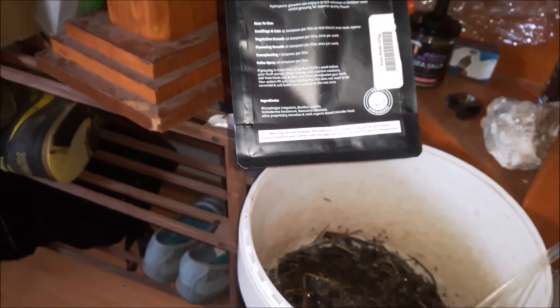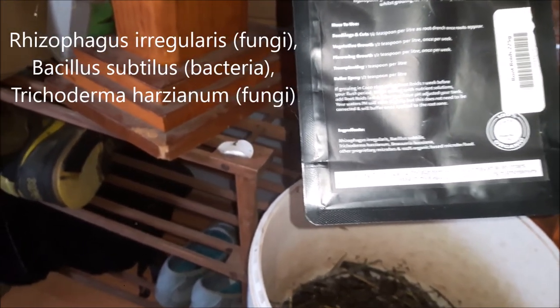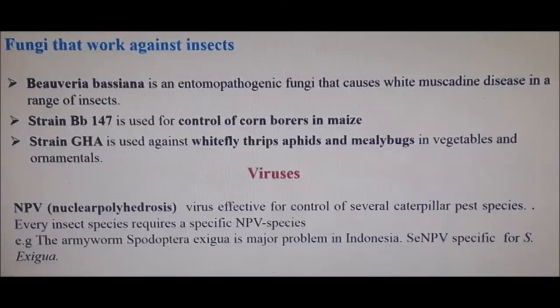It's got Rhizophagus irregularis, Bacillus subtilis, and Trichoderma. This slide shows beneficial fungi — in the middle, the Trichoderma I've got is known to parasitize important plant diseases like damping off, so it establishes itself and makes it very hard for anything else to take over. The last one is Beauveria bassiana, which is an entomopathogenic fungus on the top line.